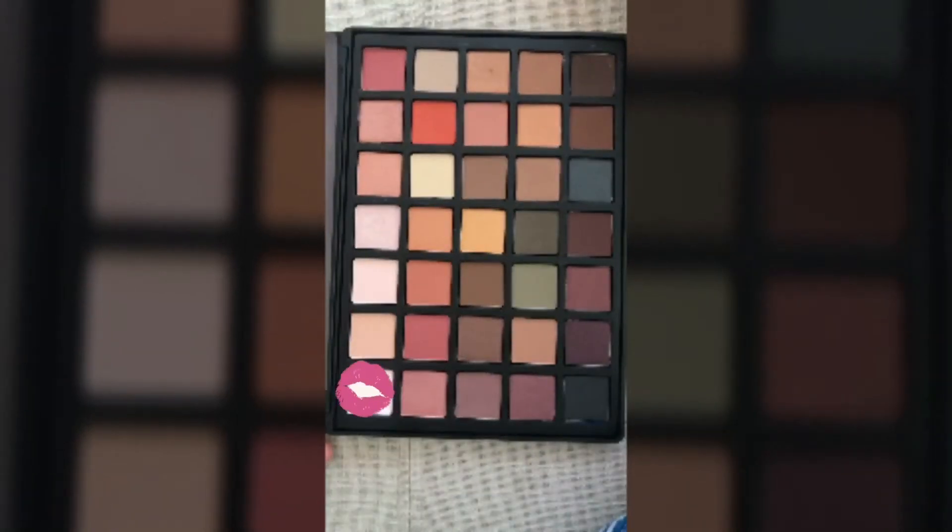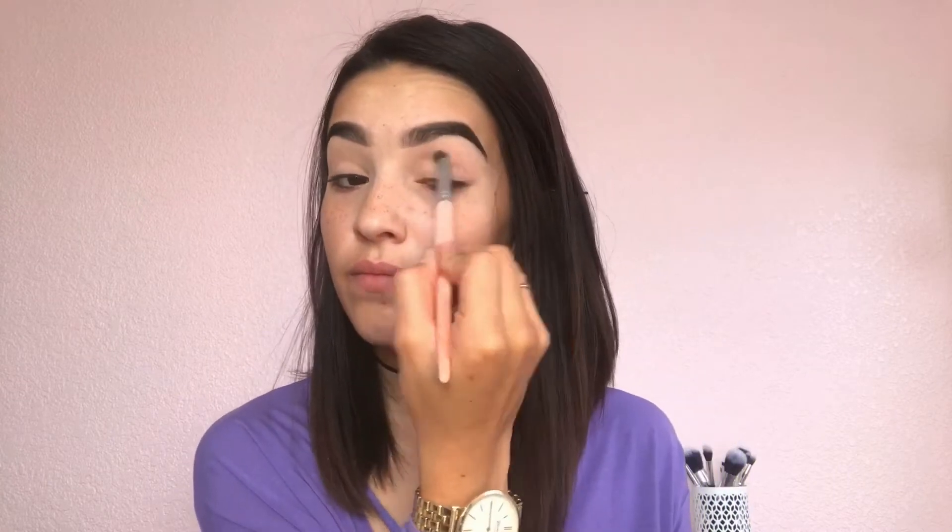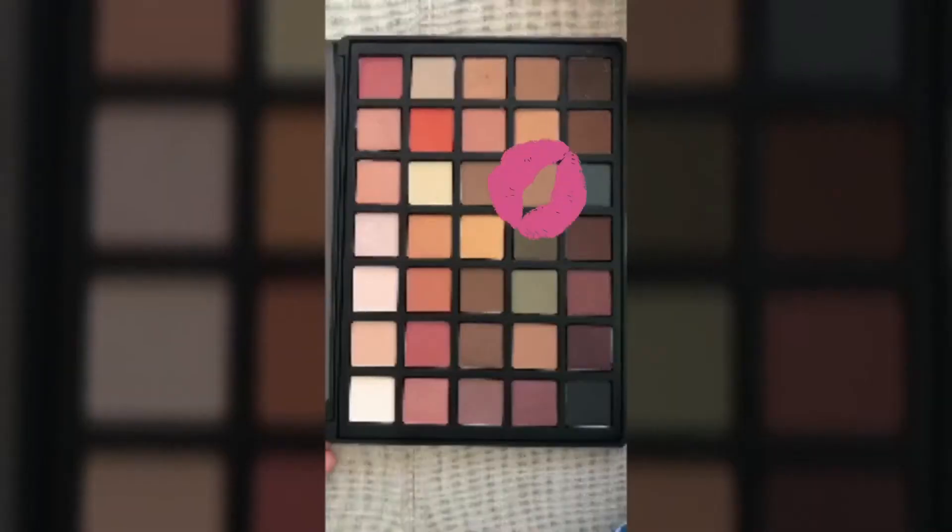So I'm just going to grab my base color and put it all over the eyelid. Next, I'm going to grab my transition color, which is like a very light brown.